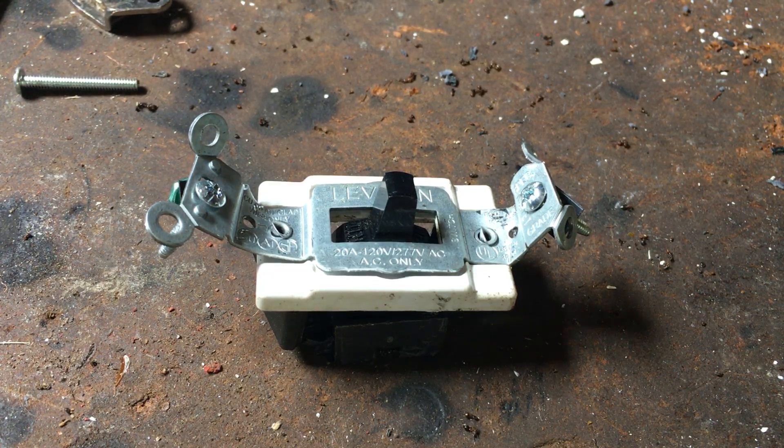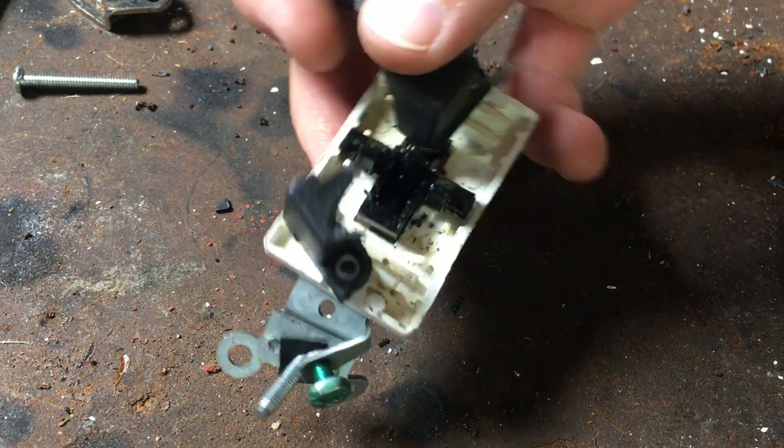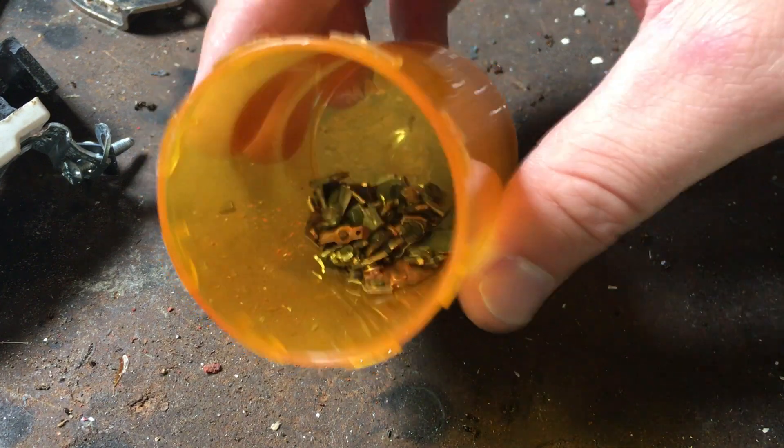Now, this one I smashed the back end to pieces because it was giving me somewhat of trouble. But once again I'm going to show you — here are the silver contacts. This is cleaned up and taken off, and this is what was in the light switch.